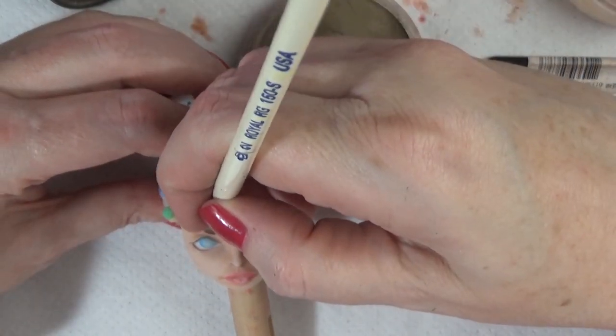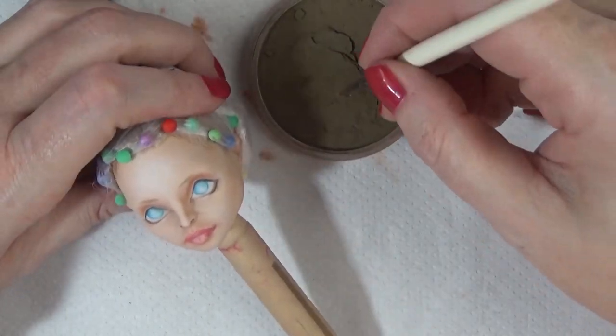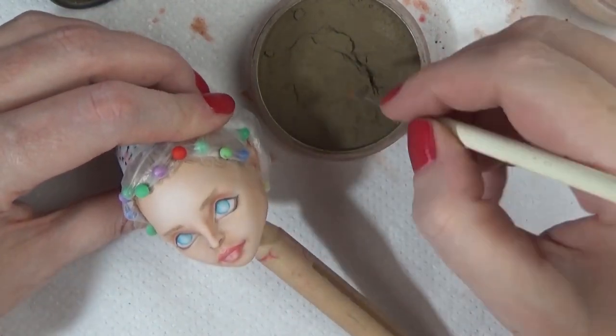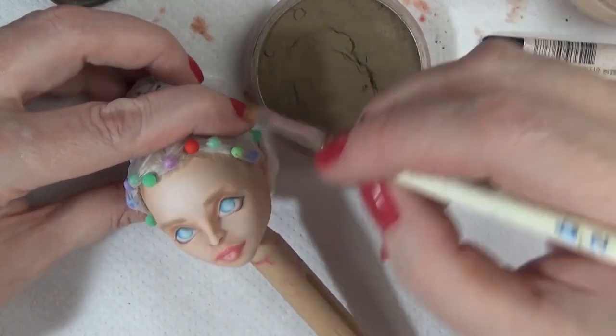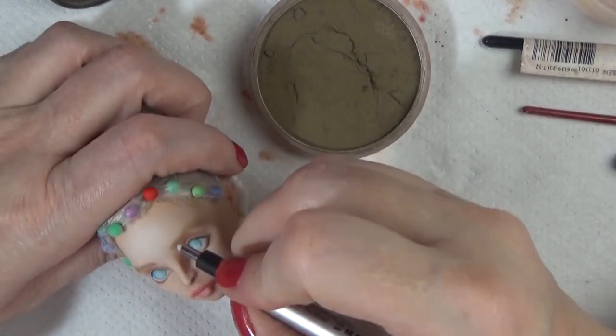For the eyebrows, I'm shaping them with a very small flat brush with a brown pan pastel for the base, then I shape them with an eraser, and then go back in with a sharp watercolor pencil to do the individual hairs.